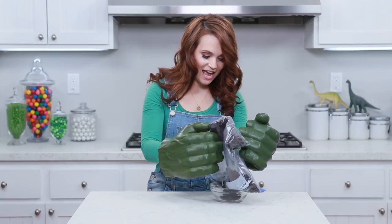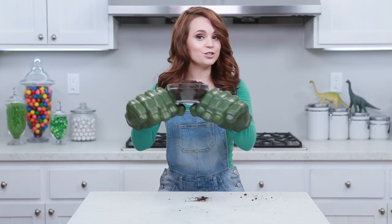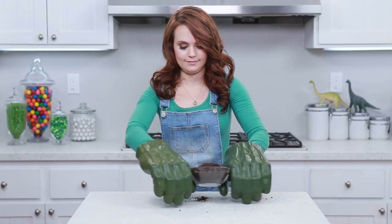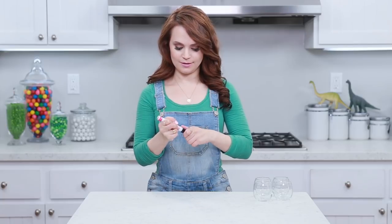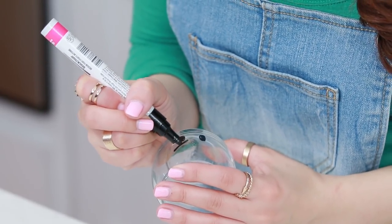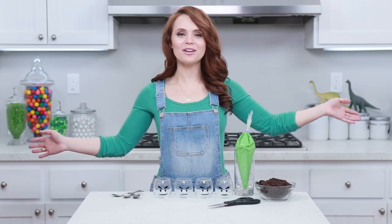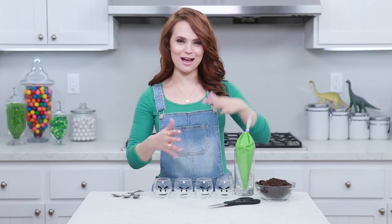Yes! We did it! These are done, and now we're gonna do some arts and crafts! Now we're gonna decorate our glasses with a little DIY. All you're gonna do is take your black pen, and I'm just gonna draw an angry face on the lower part of the cup. There's an angry face! We've got all of our little cups decorated, and now time to assemble!